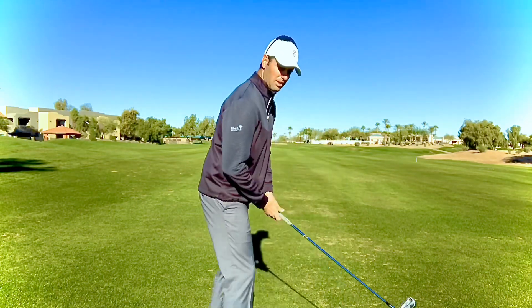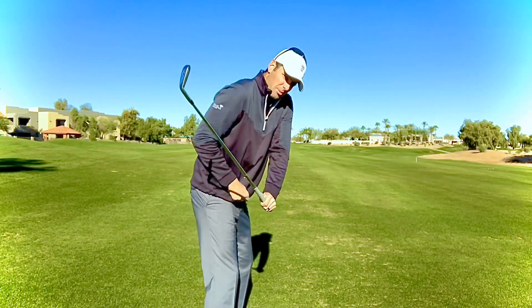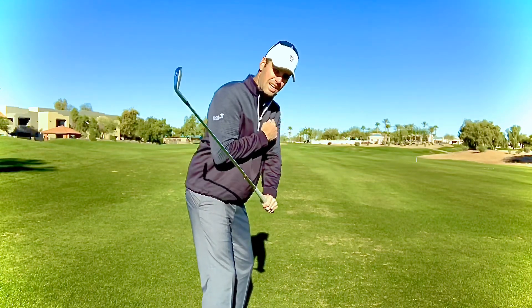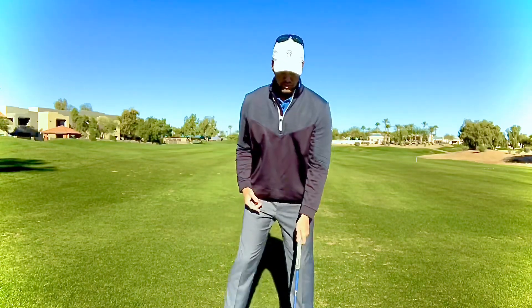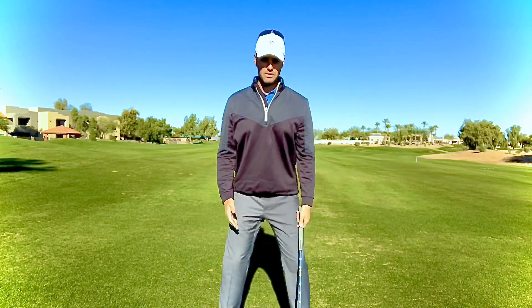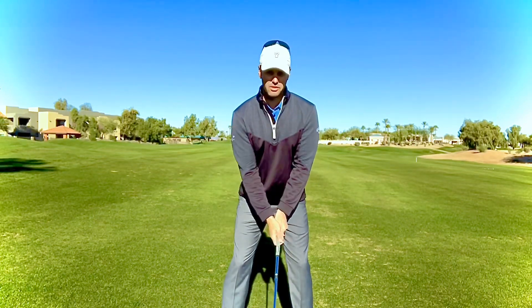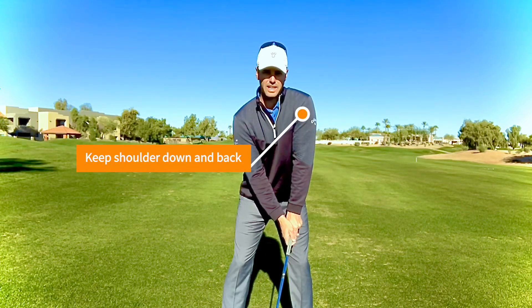When they come down to the golf ball, their move is to almost hike this shoulder up because it's not staying down and strong enough to drop it down. So when you set up, I want you to feel like you shrug your shoulders up and pull them down. It's okay if you take that strong grip, but you just can't let it roll up to the side like that.